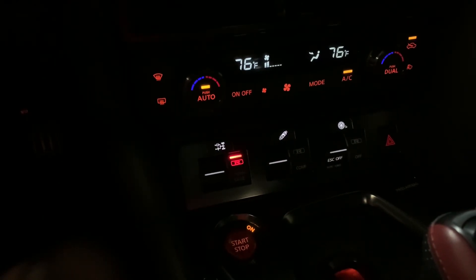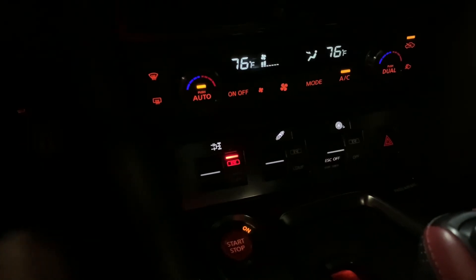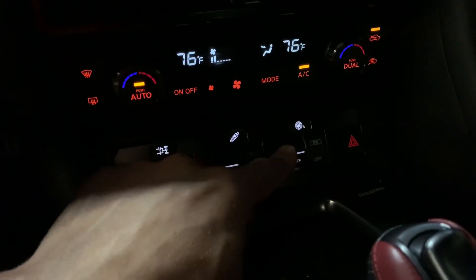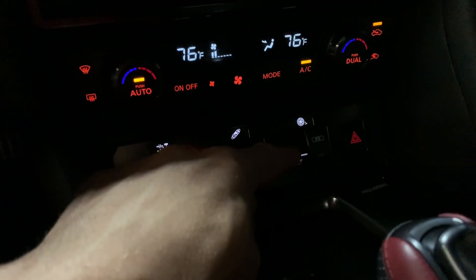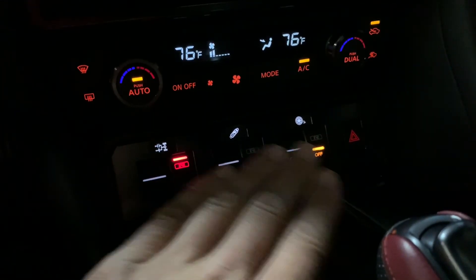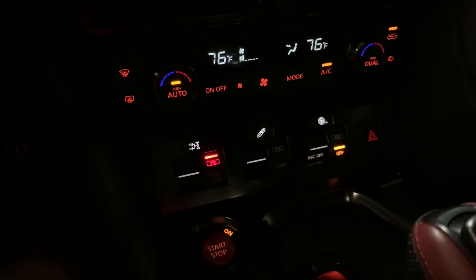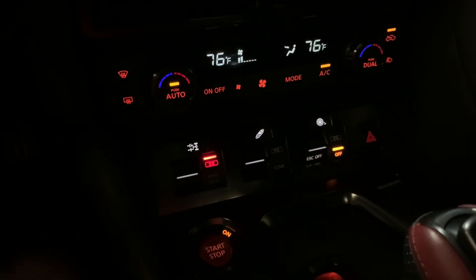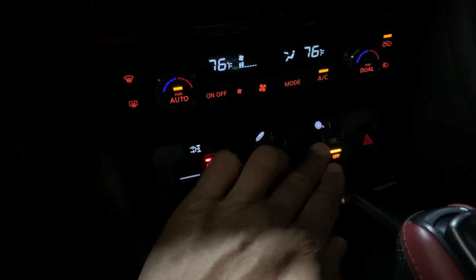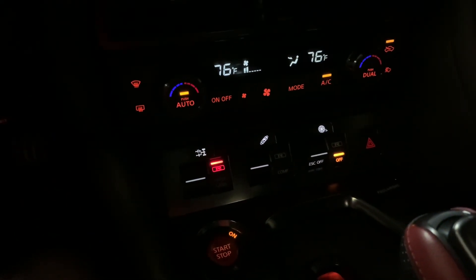R mode is required if you're looking for maximum performance and for it to operate the way I intended. So the transmission should be in R mode when you're planning on racing the car. For traction control, we're going to turn this to the off position. To be clear, that doesn't mean we have no traction control — there is an ECU-based traction control that I put into your tune, and it is active when the factory traction control is in the off position.